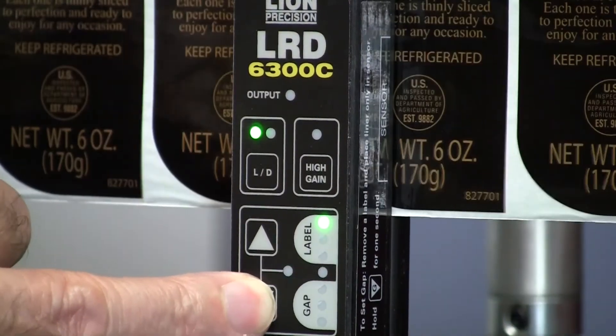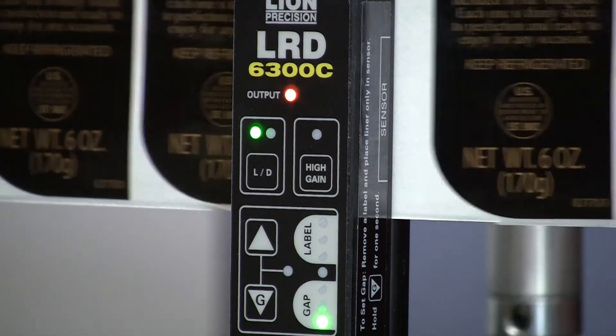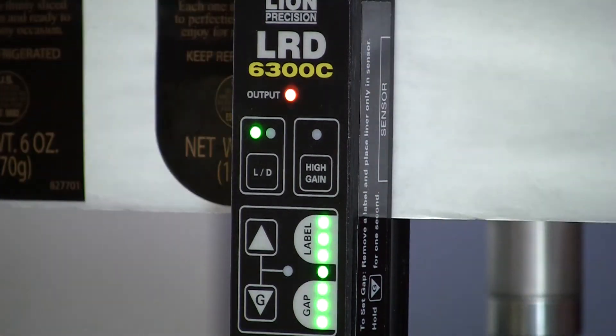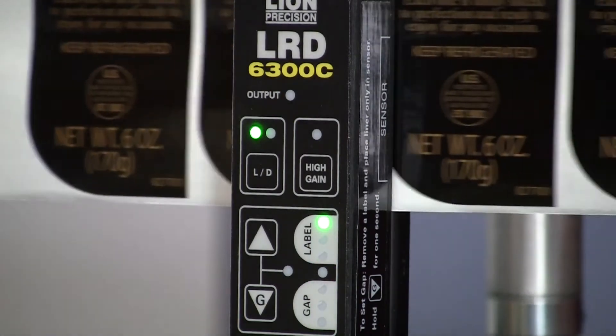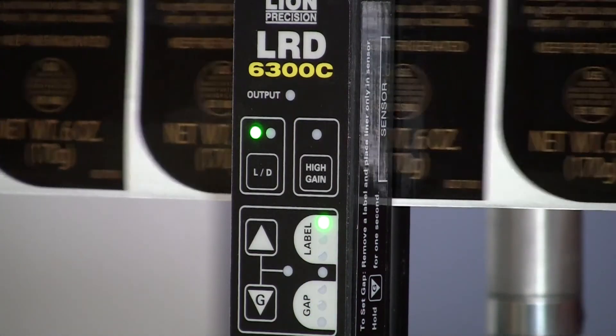All you have to do is push this button a few times and begin to move the light bar down, and now it's seeing even those labels.